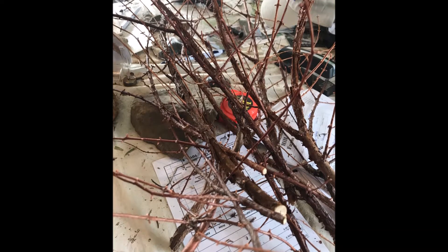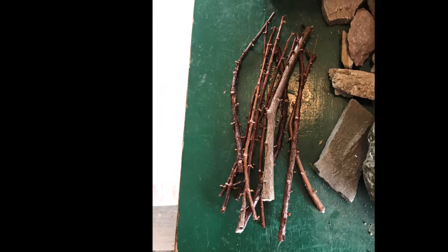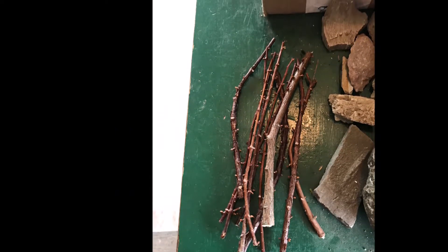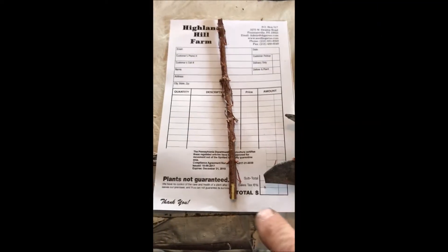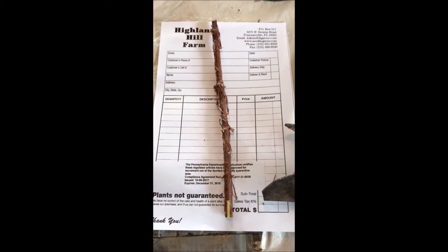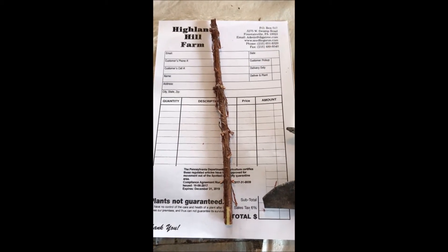I first start with some branches of the dawn redwoods and then what I do is I'll size them down to about 8 inches long in little sticks. The sticks then are almost ready for potting. I took my pruner and I made a tiny little score on the base of the cutting.